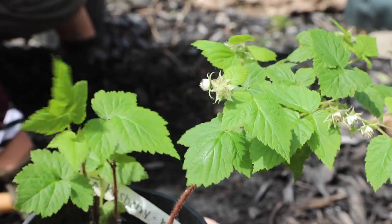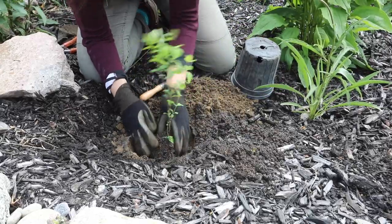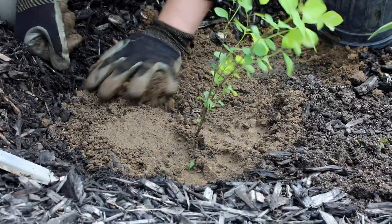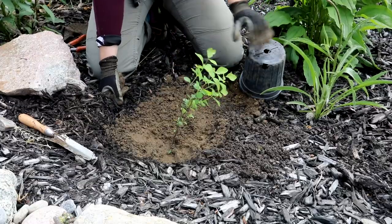For example, we are adding Snowberry to fill gaps in this rain garden. Snowberry, or Symphoricarpos albus, is a native shrub that tolerates moisture and periods of drought, and should be happy in the bottom of this rain garden.